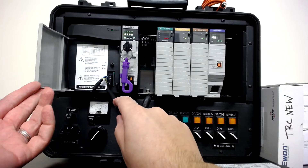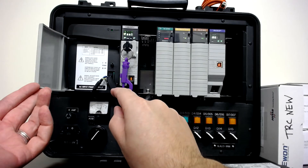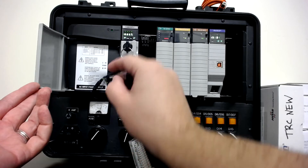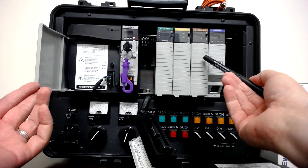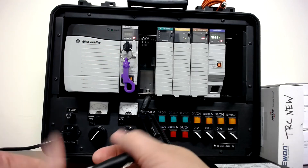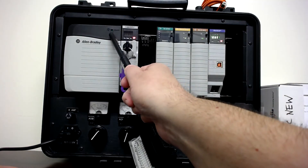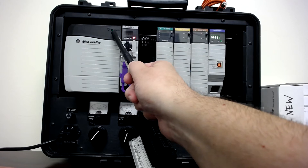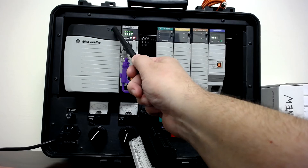There's a door here, and behind it is where we make our power supply connections. This is an AC power supply, so we have a 120-volt AC connection. There's also an on/off switch — if I toggle that off, the whole system shuts down. We keep it hidden behind the door so nobody accidentally toggles it. There's a green light indicating the system has power.